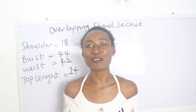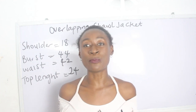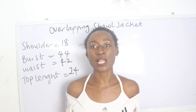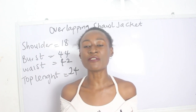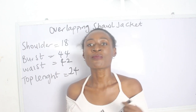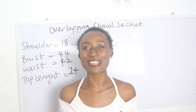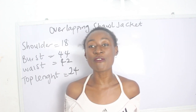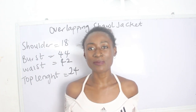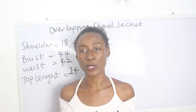In today's tutorial we are going to make a simple video on how to cut and sew overlapping short jackets. Feel free to join us on Facebook at 3D Designs, on Instagram at 3D Designs, and also visit our website — we have amazing fashion illustrations there. All details will be in the description box below.